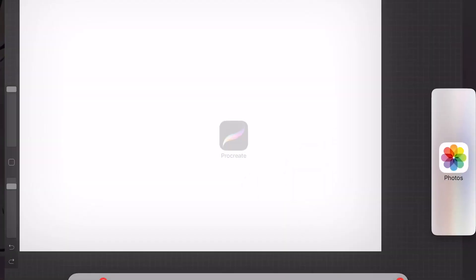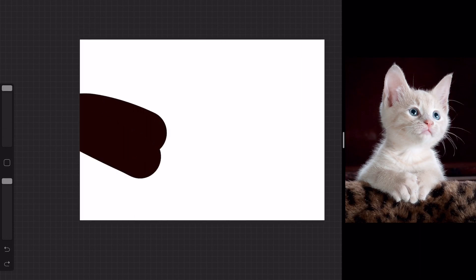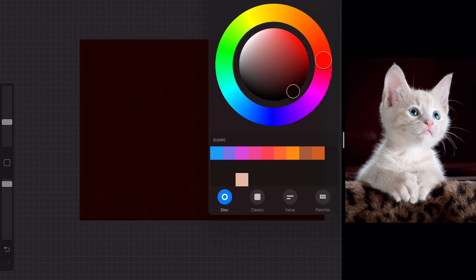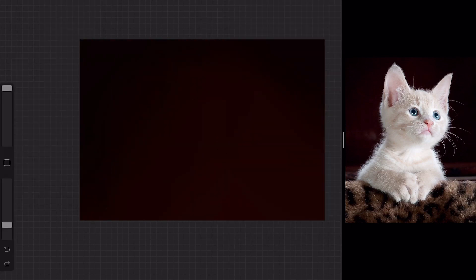I started off with a royalty-free stock image — I'll definitely leave a link in the description to which one I used. I decided on a kitten because I wanted to draw something simple enough where you can still tell if it looks realistic or not. I was definitely not game enough to draw a person — that will be a long way down the line.